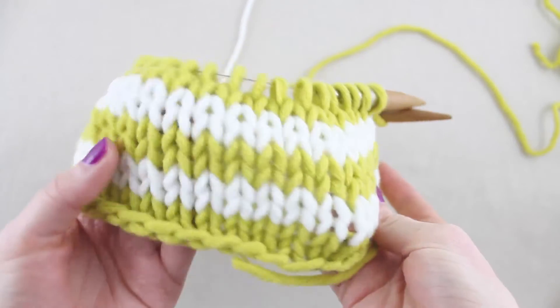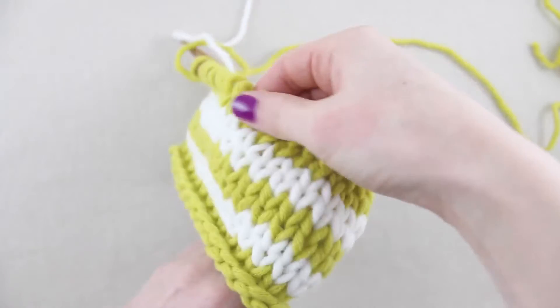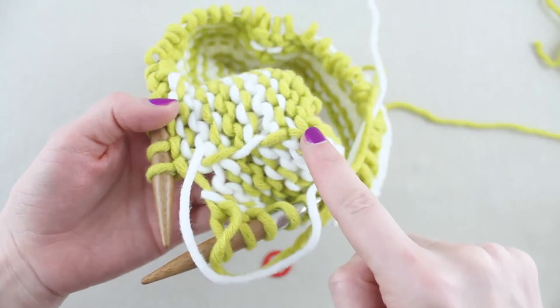When working stripes in the round, it's important to twist the yarns at each colour change to maintain an even surface to the work and close up any gaps, a little like colour block knitting. The yarn is then carried up the inside of the work between colour changes.